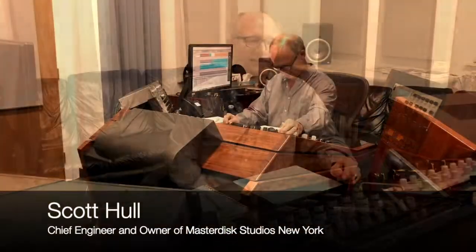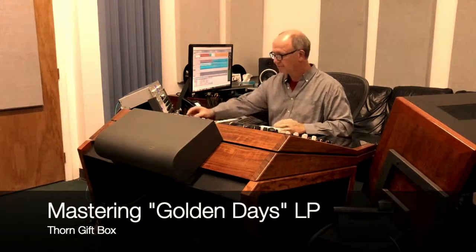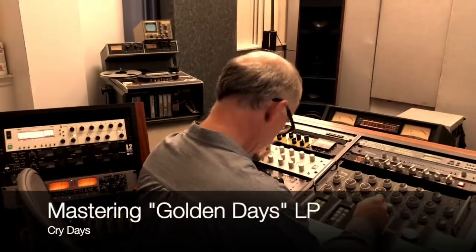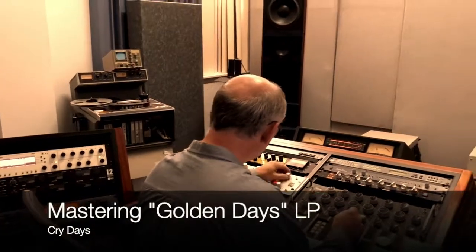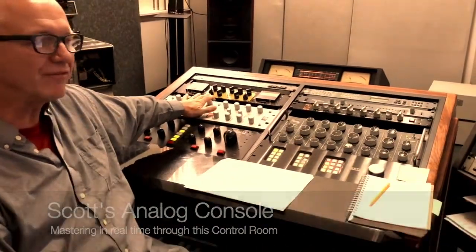This is Scott Hall of Mash the Disc and I'm working on Maurice Jean's record today. I've got an equalizer here made by Sontag and I've got another equalizer made by Avalon.